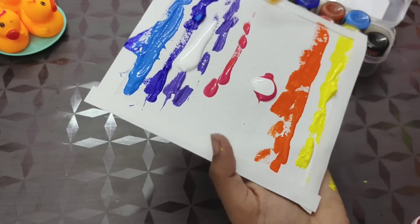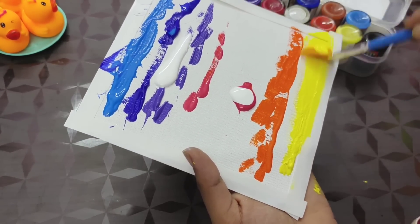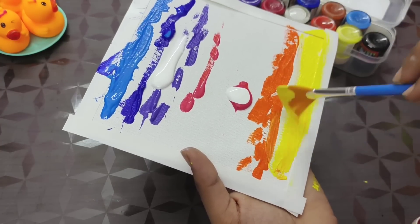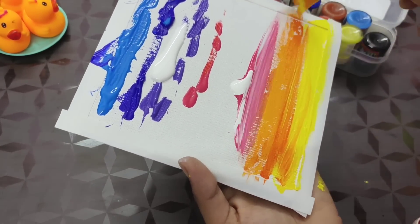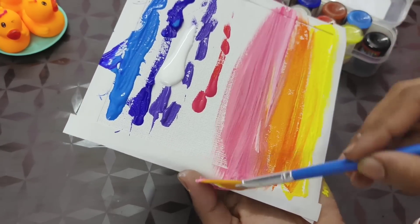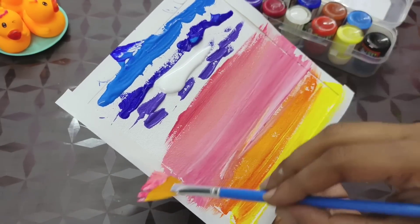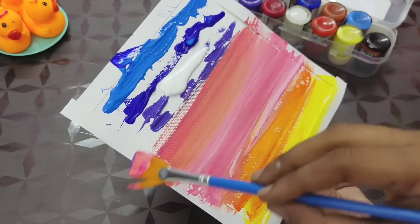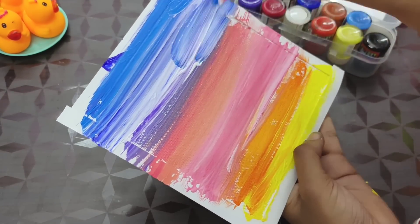Use a brush like this — this brush is used. Use a one-way brush. This is a very simple painting. Use a two-way brush, use a full brush.